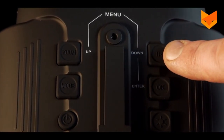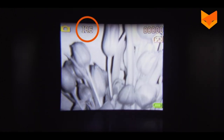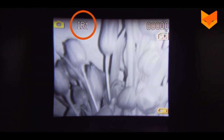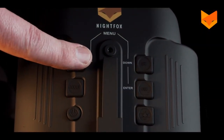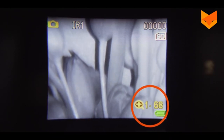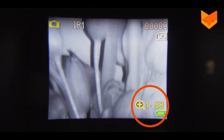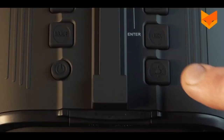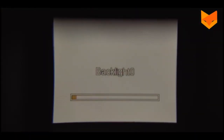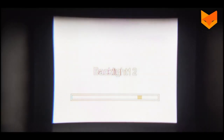Press the IR button repeatedly to cycle through each level of brightness, from 0 through 7 and back to 0. Press the zoom button to magnify the picture by up to two times. Keep the button pressed to cycle through the magnification quickly. Press this button for a quicker way to change the screen brightness. Use the zoom and IR buttons to cycle through 15 levels of brightness. Press OK to exit.